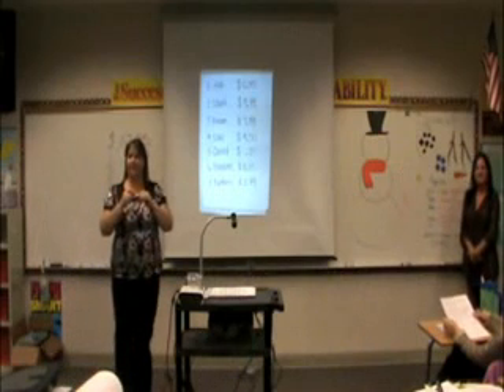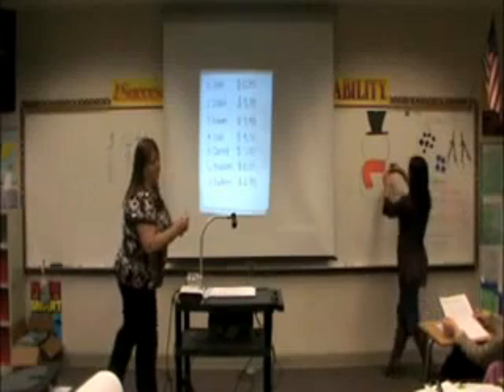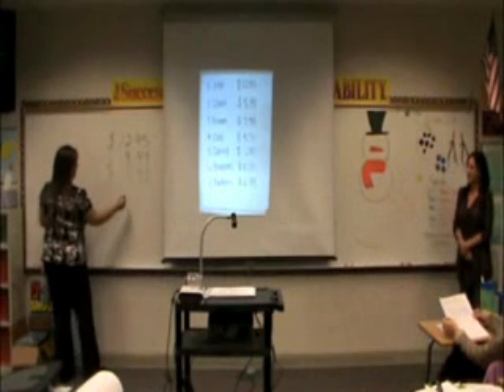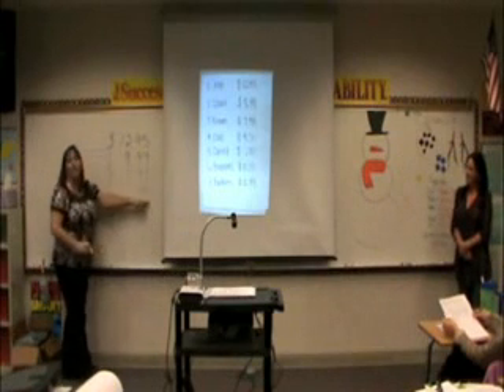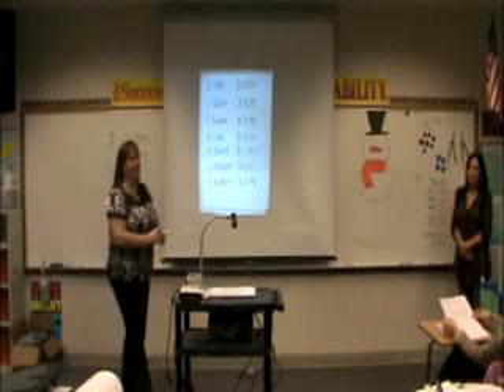We need a carrot — we're going to use a carrot for his nose. A carrot is $0.75. Our decimal is $0.75. Remember, when we have only cents, we put nothing in the dollar place.